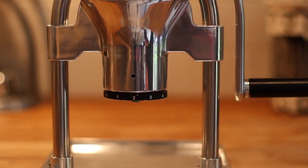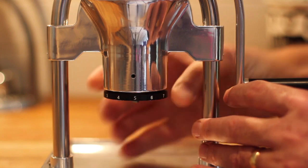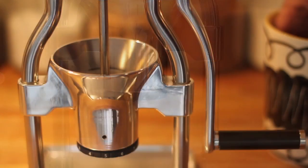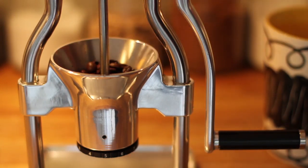You can adjust the fineness of the grounds by turning the calibrated wheel. I use number 5 for my espresso machine. Next, load up the hopper with beans. The top line is perfect for a double espresso.